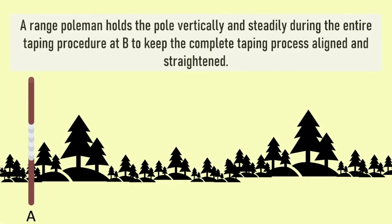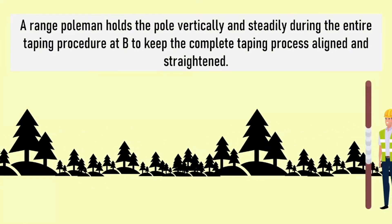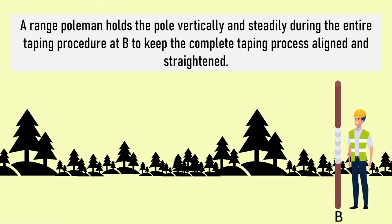Assign a person to be the range pole man who will hold the pole vertically and steadily during the entire taping procedure at point B, to keep the complete taping process aligned and straightened.